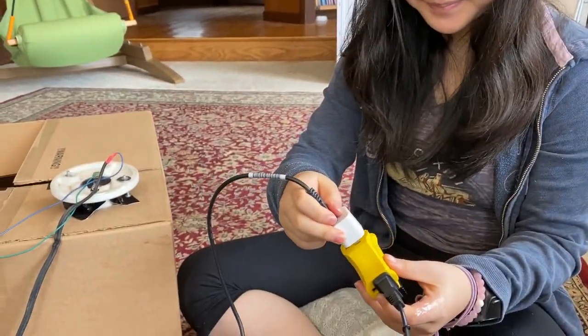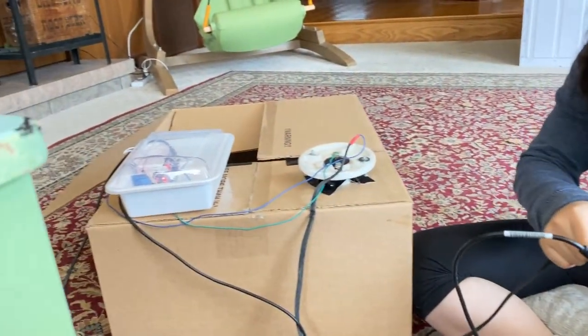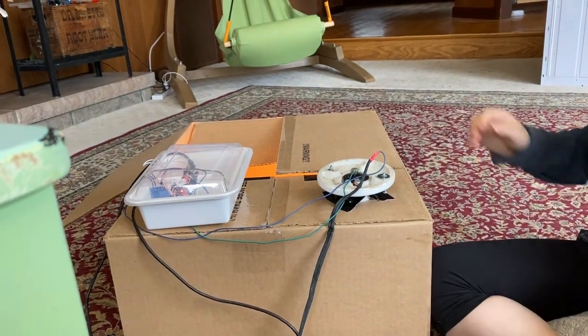I'm going to plug this in to see if all the systems are working. It works!